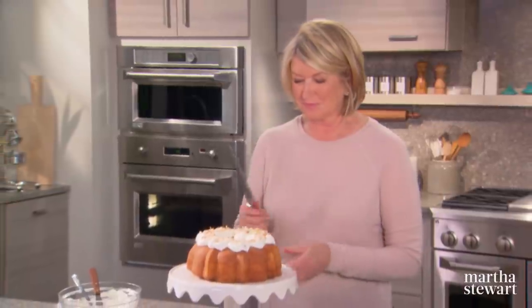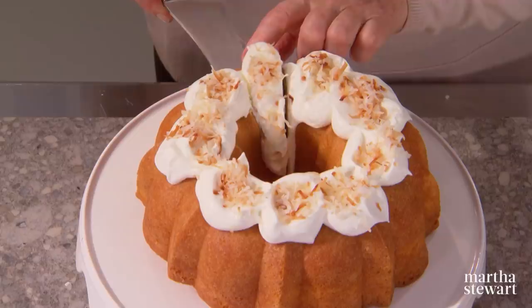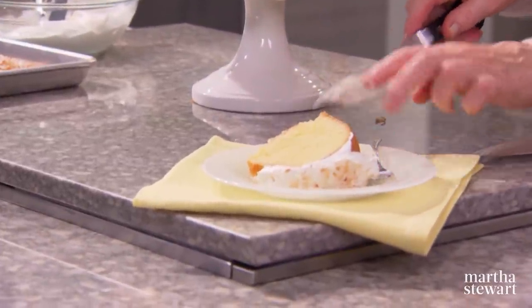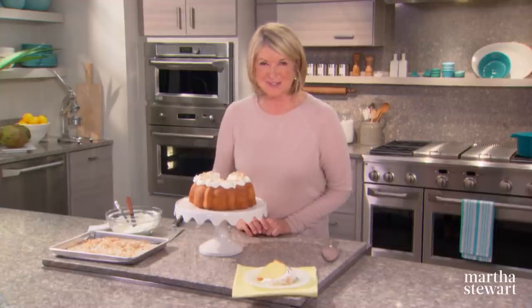Perfect for any occasion or no occasion whatsoever. Would you like to see how it slices? Just use a serrated knife. You can see what a great texture the cake has — what a beautiful color. I think you're going to find that this will be one of your favorite cakes for a long, long time. Enjoy.